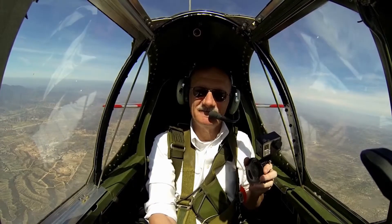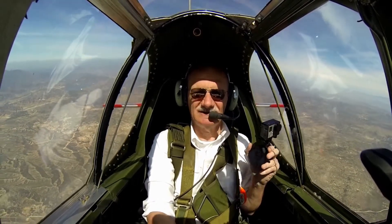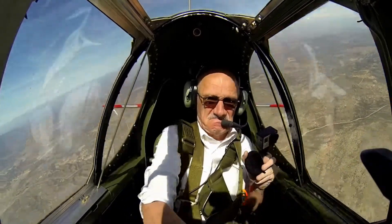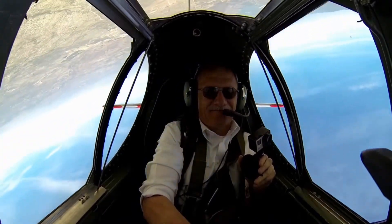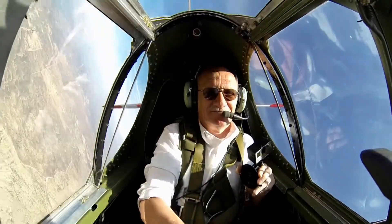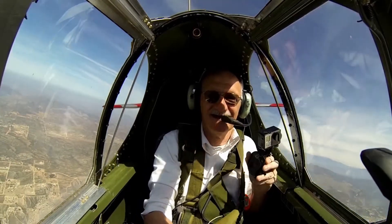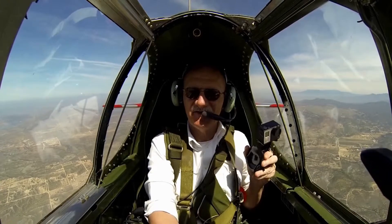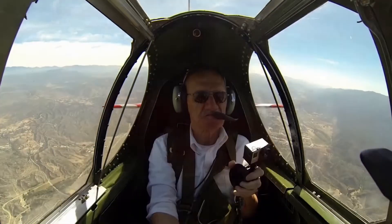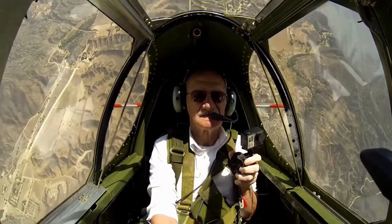My first loop in a P-51. This time put the stick hard over — I said okay. Now we'll try another loop.